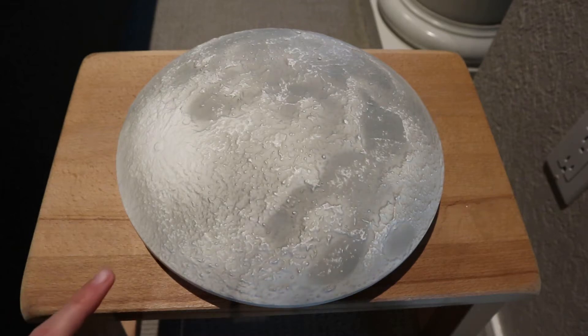Today I'm going to take apart this lamp. It's designed to hang on your wall and look like the moon.